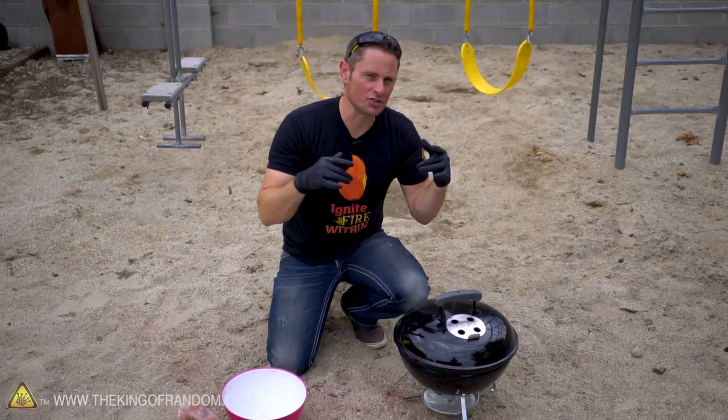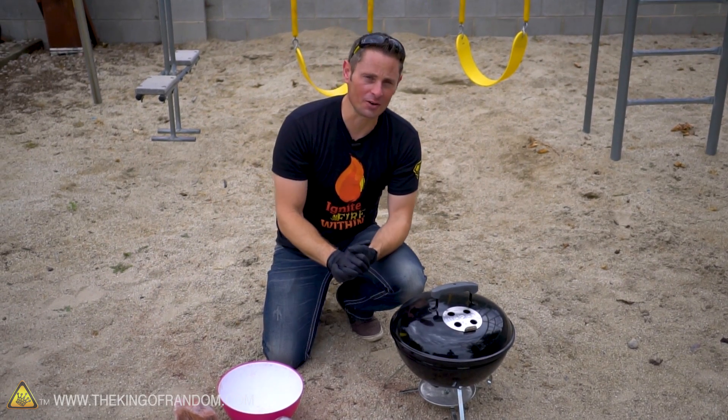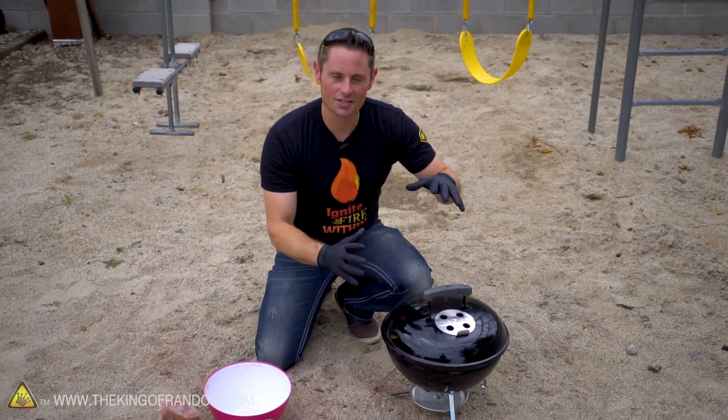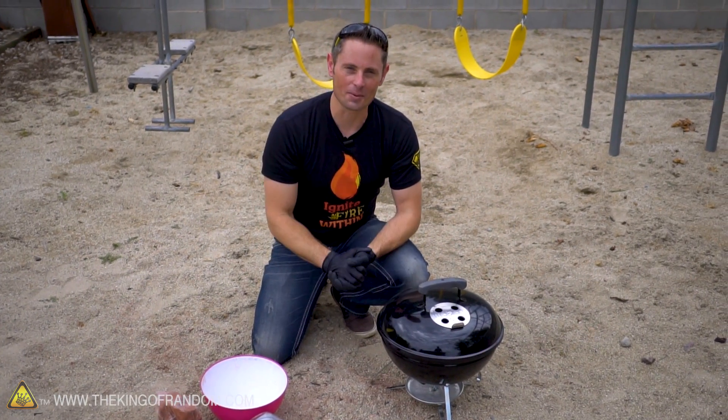Now, unfortunately, lighting off thermite in the studio is one thing that Jimmy Fallon is not allowed to do, so for this video, I thought let's put it to the test anyway and see if barbecuing hot dogs and hamburgers with thermite is a viable option after all.